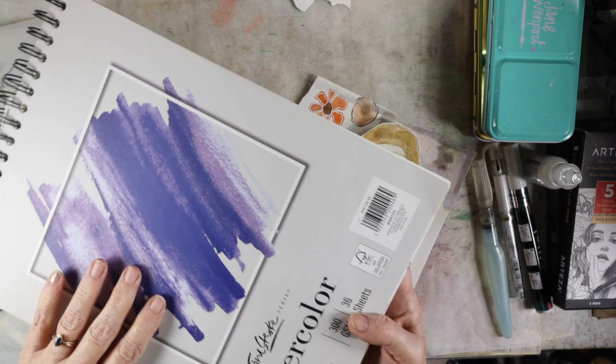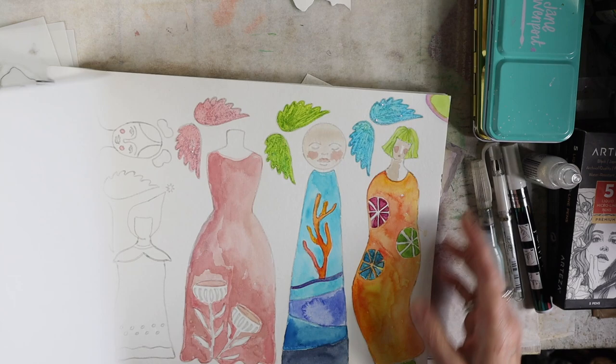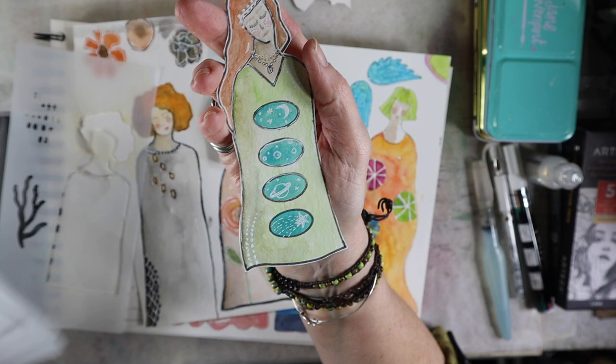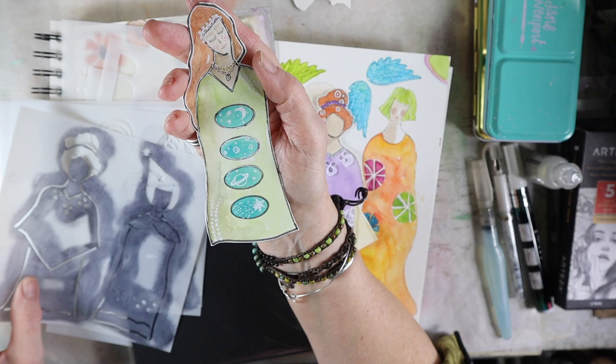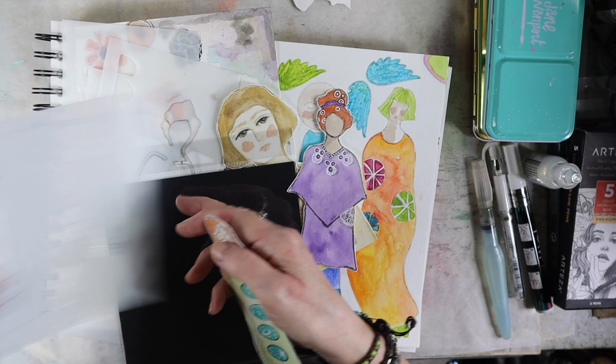So here's a couple I did — these are more muted light colors. She is kind of contemplating. I won't show all of them to you. I know you're like, just get to the tutorial.